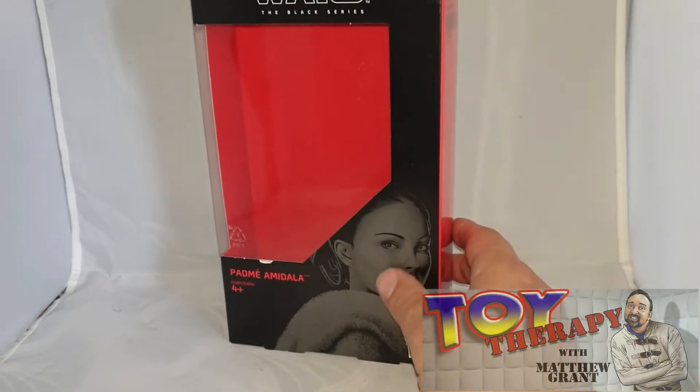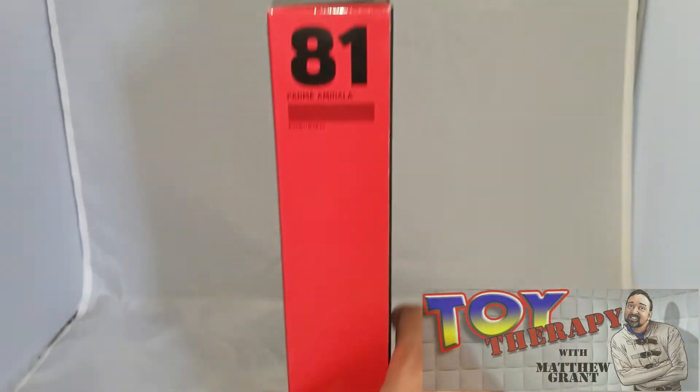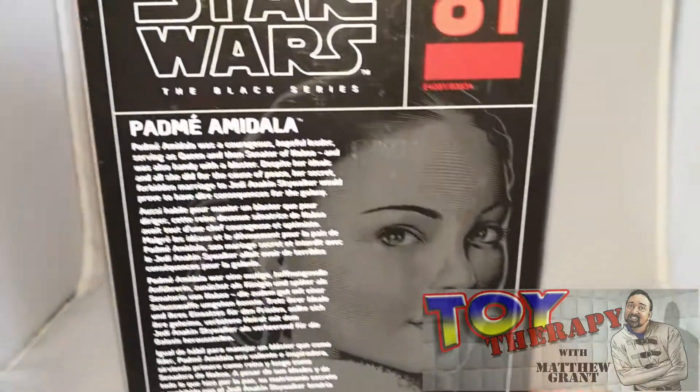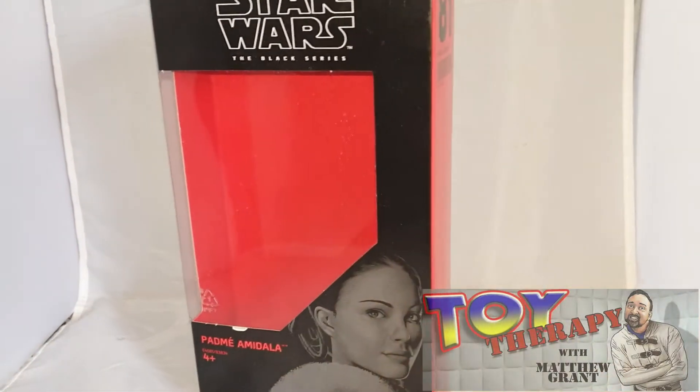Let's get around the box. You get a nice picture there of Natalie Portman, which is actually not bad. And it's number 81. If you want to read the blurb on the back, you can.